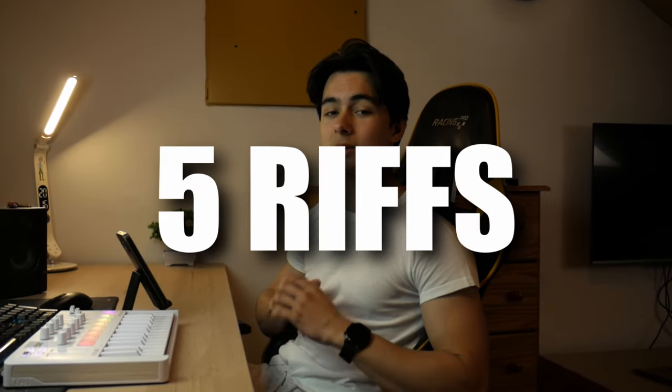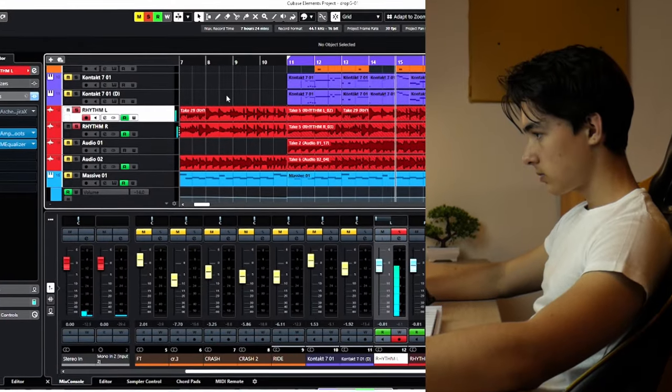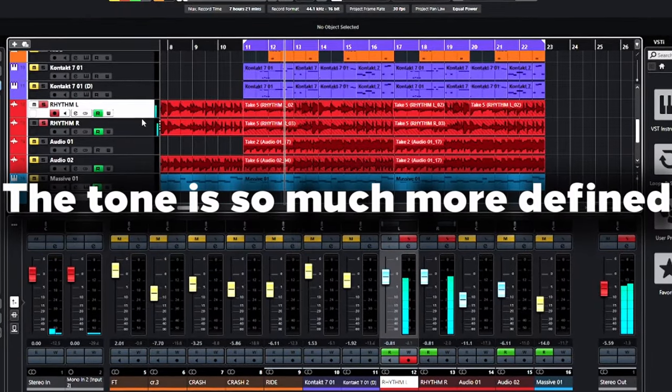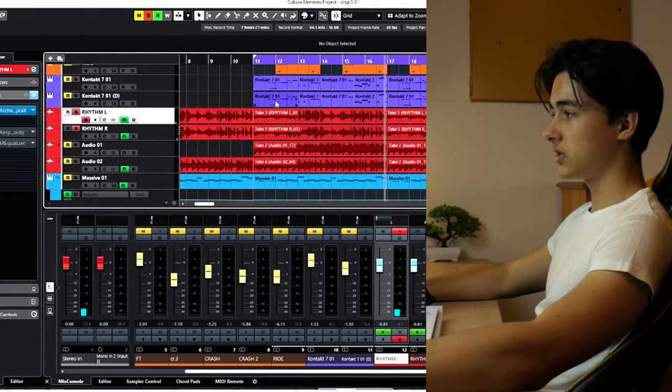We have five riffs ready on which we'll test this. Let's start with the amp sim — Amped Roots, the free amp sim. I've added some saturation on top of it because it hadn't had any before, and I also added some EQ because it was just lacking so much presence. This was Amped Roots, and now the Gojira X. I just cannot get enough presence out of Amped Roots, but in the mix it sounds a lot better. Let's hear it.